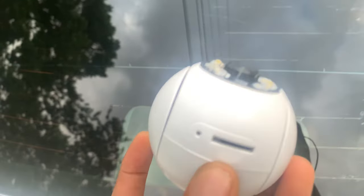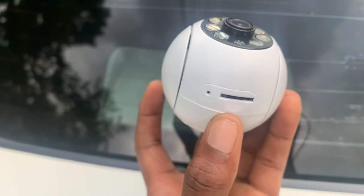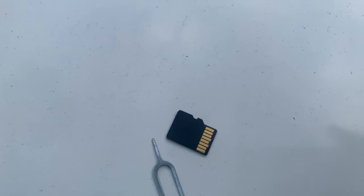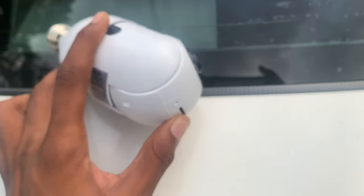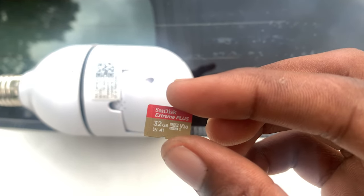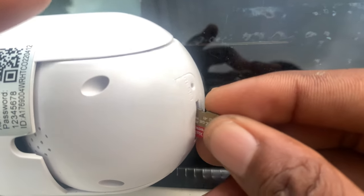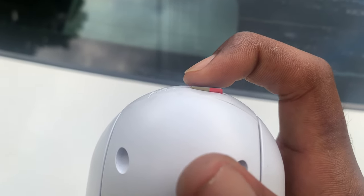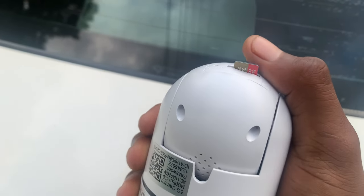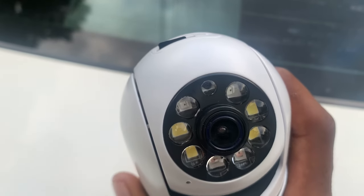What you need is your memory card right here, and you're going to plug it right inside this slot. This memory card is a 32 gig memory card. When you install it you will see the memory card pop in a bit, and you can press it to remove it — press it and release it. I'm going to install it right now to show you how it works.